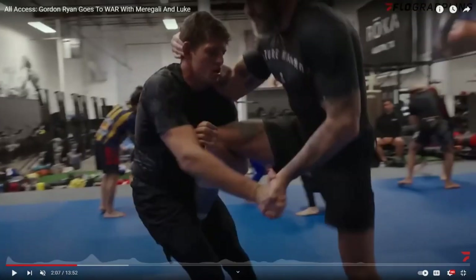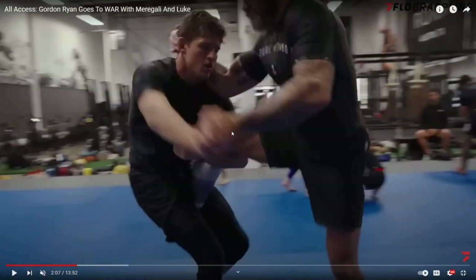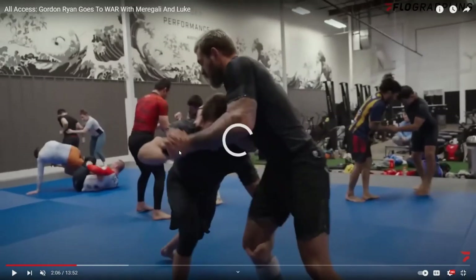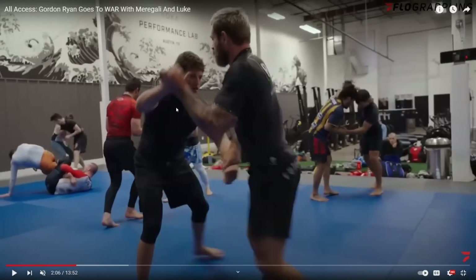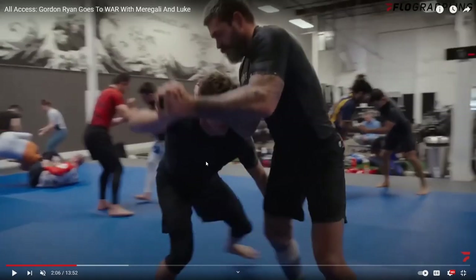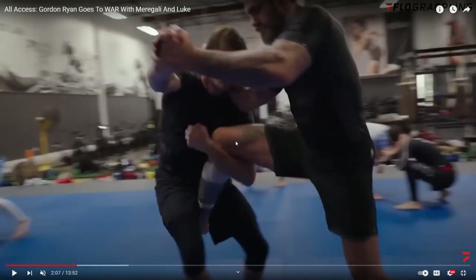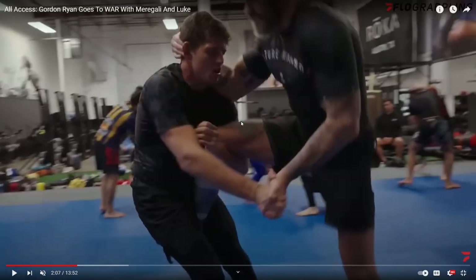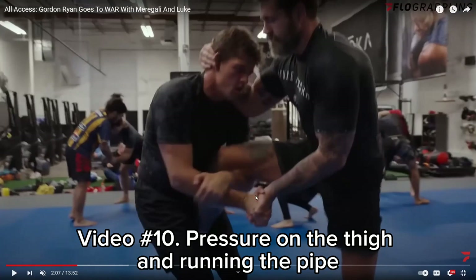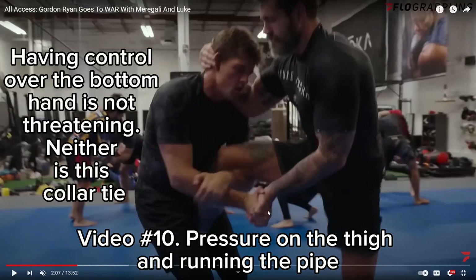Marigali goes for a single, but the problem is he goes for it while Gordon still has that hand grip. Gordon's got good control on these wrists, and Marigali going in for this single still isn't going to really control it. He has it too high — if you watch my video on pressure on the thigh and running the pipe, he would put his humerus across the thigh. It's still a problem; he should have never shot with the hand being controlled.